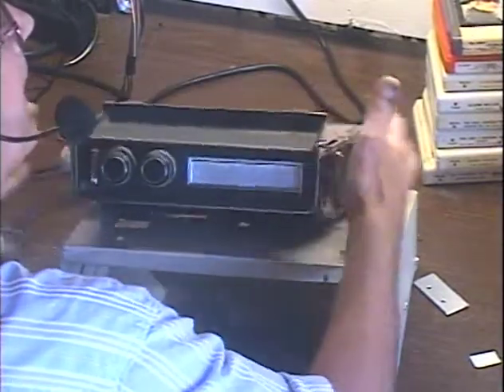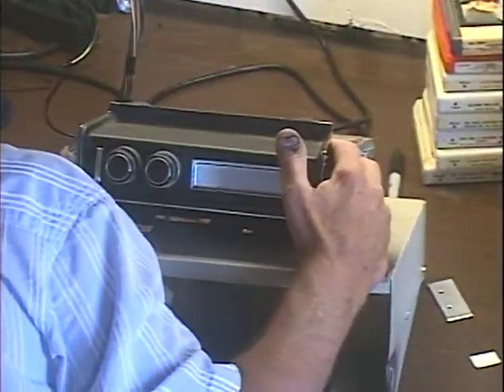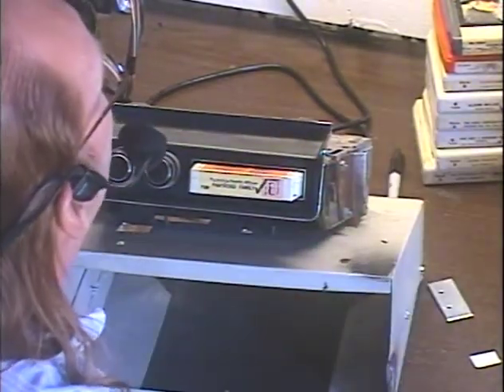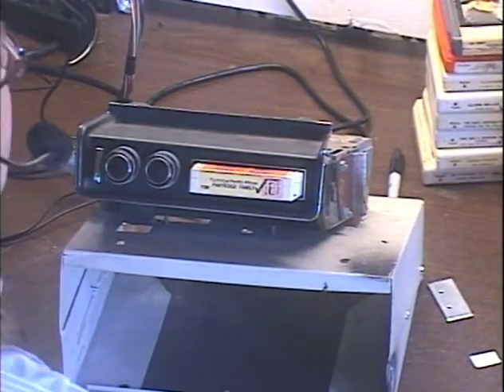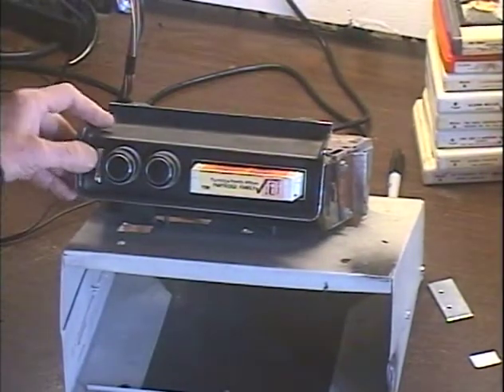Let's smack this thing around a little bit — just to make sure that nothing could have gotten jarred loose to cause that problem. We'll plug it back in, pop the tape back in, turn my receiver back on — it always blows out my receiver overload circuit — and there we go. We're switching just fine.